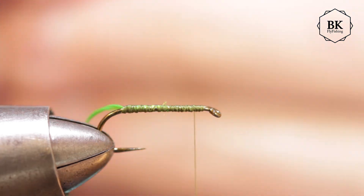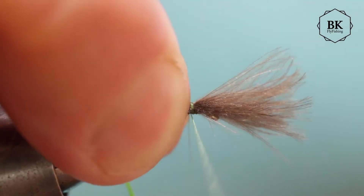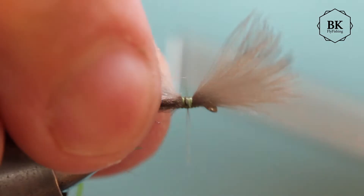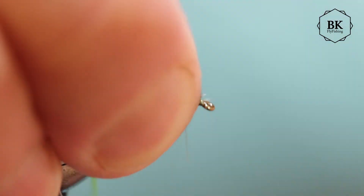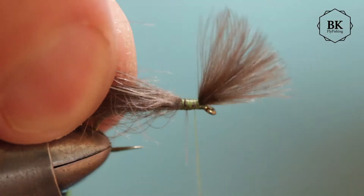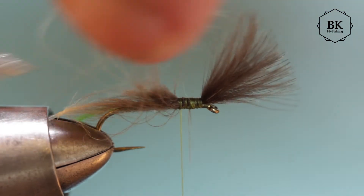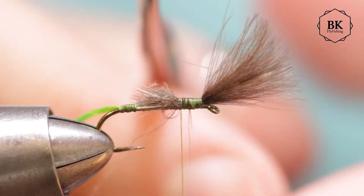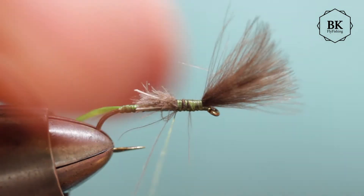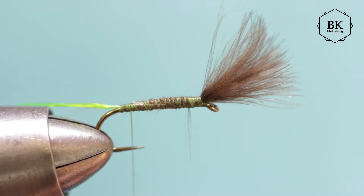Match the tips of these feathers and tie them in - something like this. Put it here and make strong thread wraps. You can go all the way to the hook eye, and secure with a few thread wraps. Now cut the rests in a kind of conic shape so the body will be conic as well.